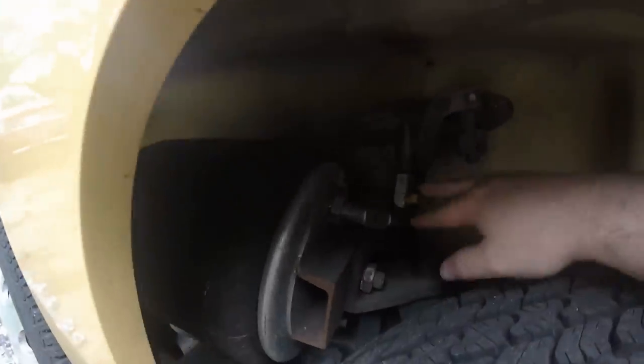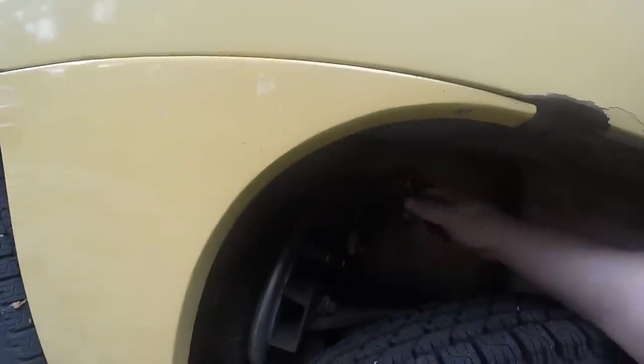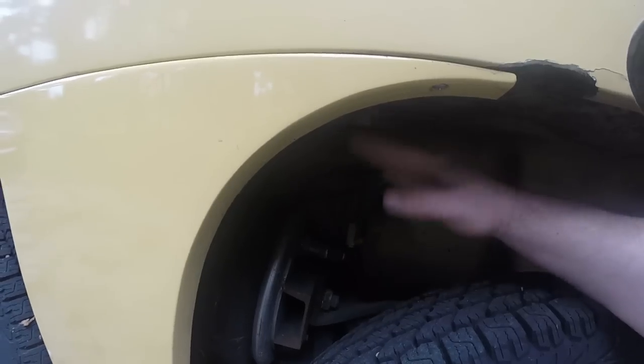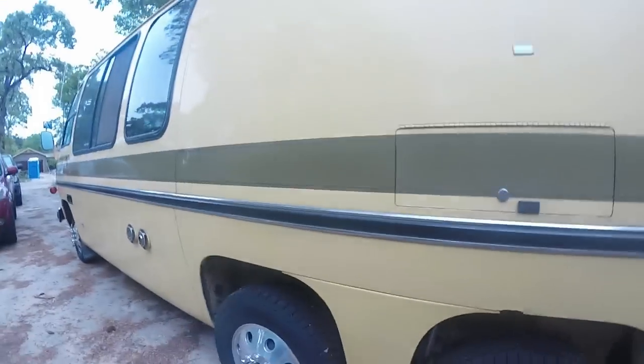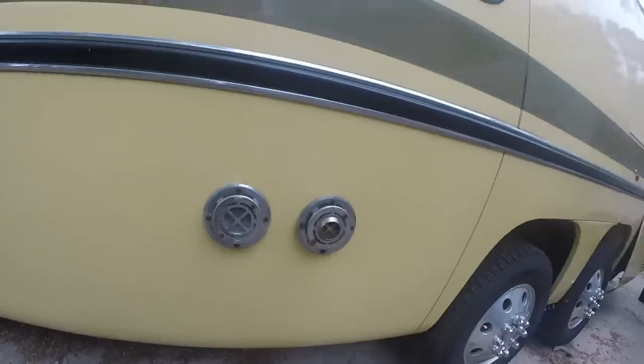This is the airbag system — where you raise and lower it. Up front there's an air compressor. At the dash you block it off and then open it here, and it'll jack it up or lower it down. And here's the exhaust for the furnace.